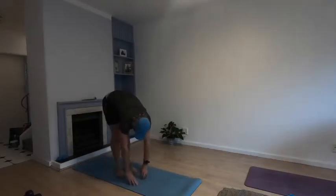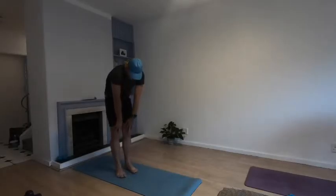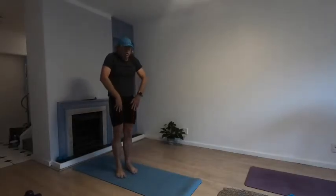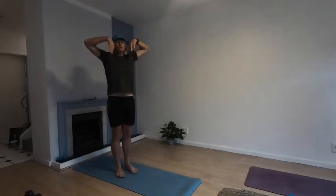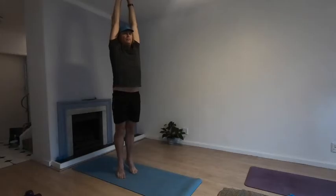Walk your hands back to the middle, and slowly roll yourselves up one vertebra at a time, coming up slowly. Bring your arms up with you, push them all the way up towards the ceiling. Big stretch — go up onto your toes, hold it right there on your tiptoes, and hold it.